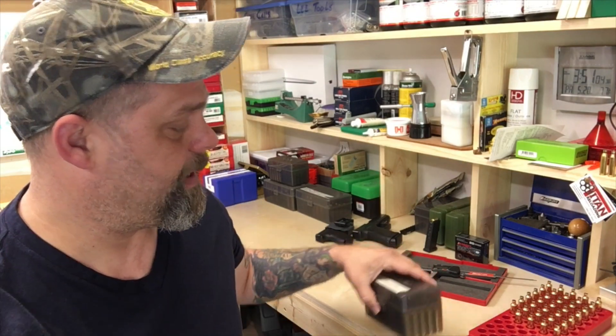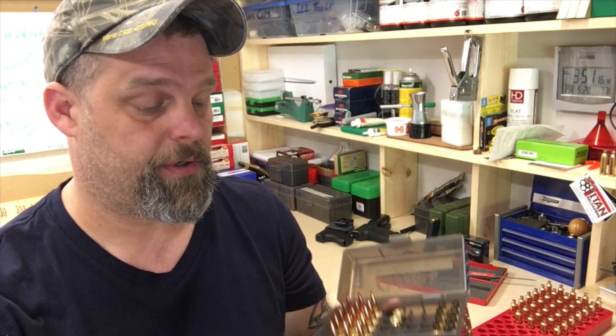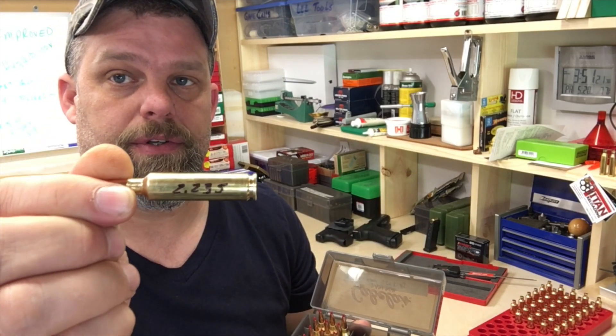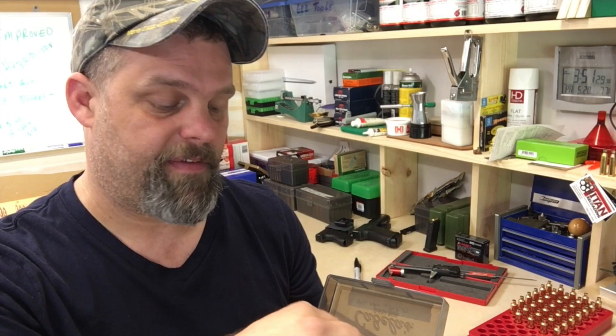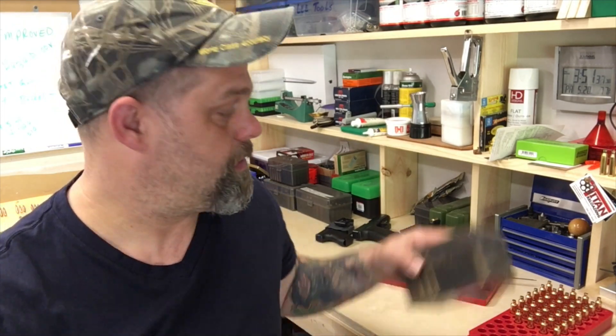We got some stuff loaded up here. Basically, since we already determined that the charge out of my gun is going to work and we don't have a pressure problem, what I did was put three of each. This one here is 2.235, which is touching the lands, just on the lands. Then we dropped down to 2.230, going in 5,000 increments, three shots apiece. That'll give us an idea where we want to start and what area to focus on.